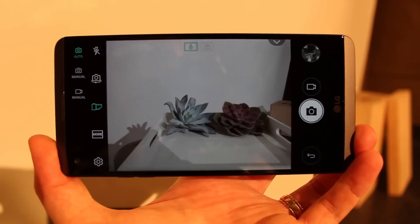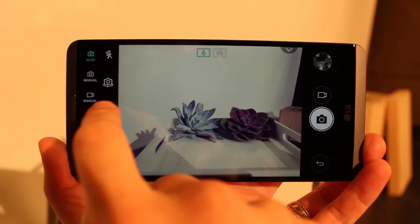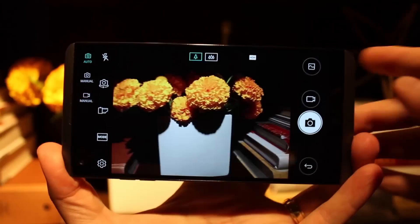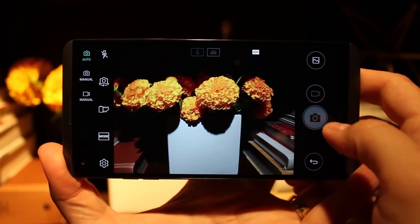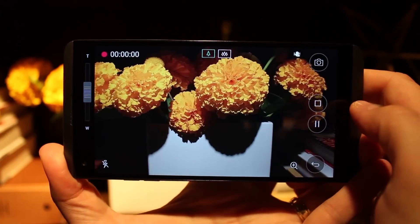The interface is largely the same as we saw on the V10, with a few little tweaks here and there, and is an incredibly snappy experience overall. Launching the camera is done in under two seconds from screen off, and even toggling between the dual cameras on the front or the back is done in fractions of a second — and can even be done while recording live.